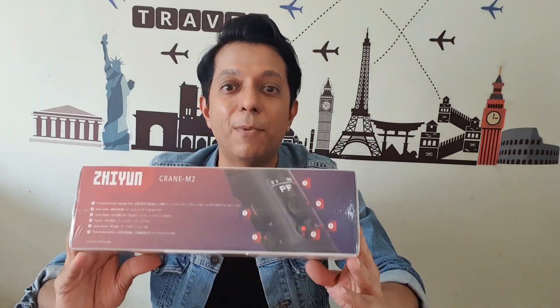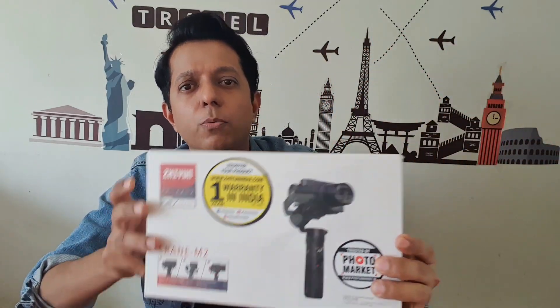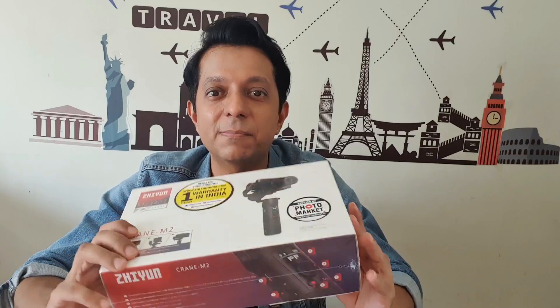It weighs 920 grams. We'll now see what's in the box — let's do the unboxing first. As I said, I've never bought a gimbal before, so let's see how complicated or easy it is, and then let's see how easy this makes my life.